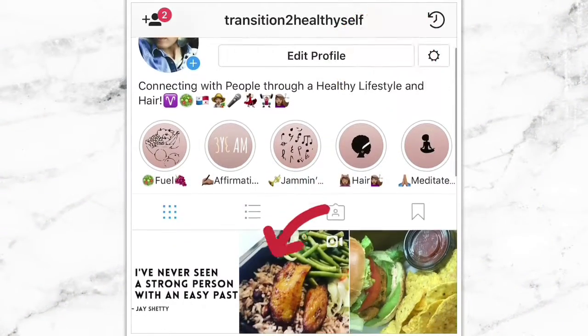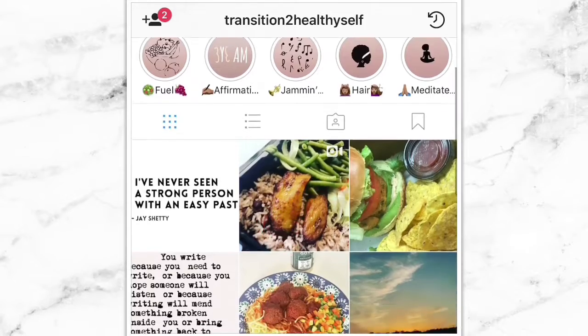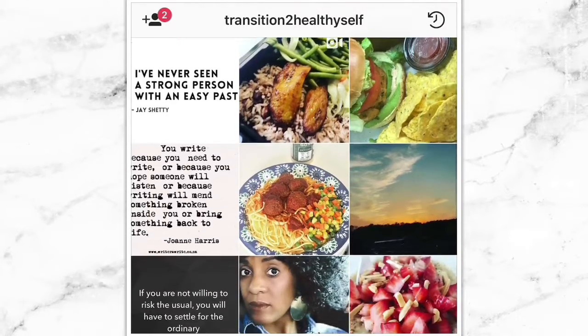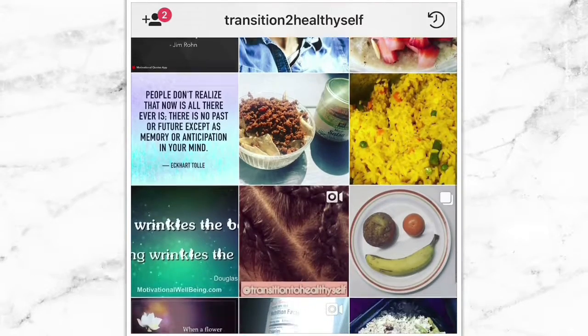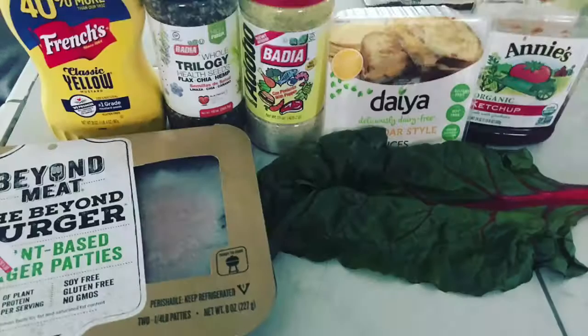Alright fam, I want to do something different today. I want to ask you guys if you can support me by checking out my Instagram — I'm going to put the link right here. I've got some mouthwatering recipes, different dishes I love to try, some inspirational quotes, and hair tutorials and things like that. So check me out. Alright, let's get back to the video.